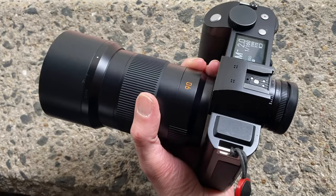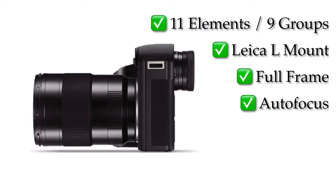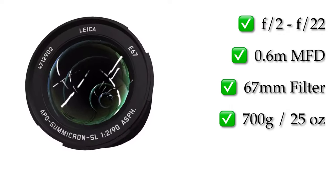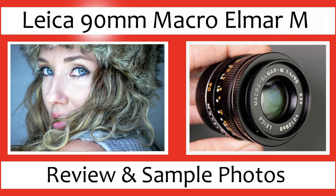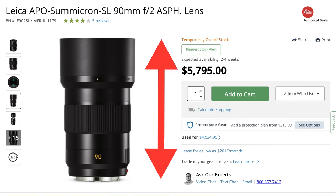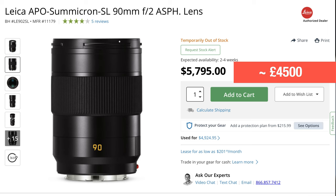The Leica 90mm F2 APO Summicron SL lens is an 11 element in 9 group optical design. It's a Leica SL lens, meaning it's a full frame L-mount autofocus lens which is dustproof and splash proof. It's got a maximum aperture of F2 — obviously amazing for portraits — stopping down to F22. The advantage over most of the M lenses is it has a close focus distance of 0.6 meters; most M lenses go to 0.8 meters at closest, so it goes pretty close which is really good for tight headshots. SL lenses are not known for being small but if you take the hood off it's actually quite a compact lens. It weighs 700 grams, which is around 25 ounces. Now the more important thing is how good are the pictures.